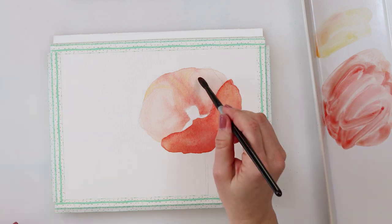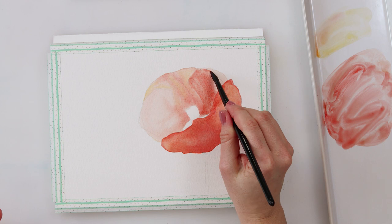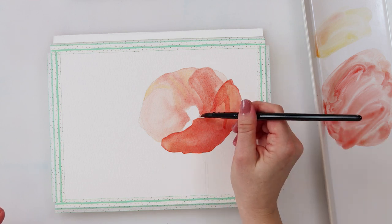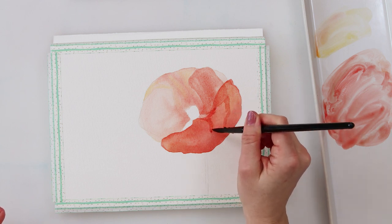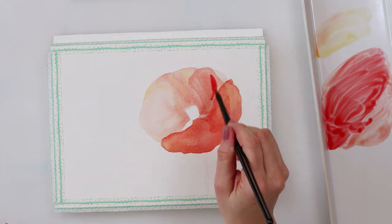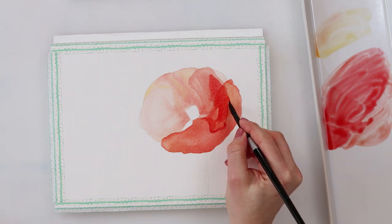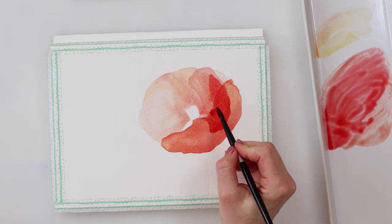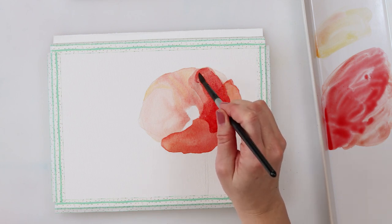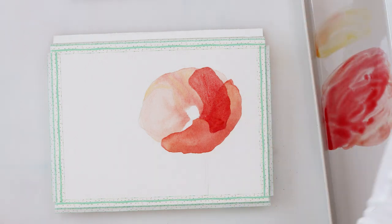After the second petal I moved on to the third petal, and I left the second petal to dry completely as well because again I don't want the colors to bleed into each other. You can dry it with a hair dryer or leave it to dry naturally — I do use a hair dryer most of the time since I'm not a very patient person. This third petal will be a bit darker and more saturated than the second, since it's on top going over the upper and lower petals. I'm still using just those two colors — cadmium red light and cadmium yellow medium.